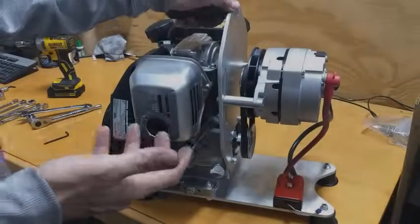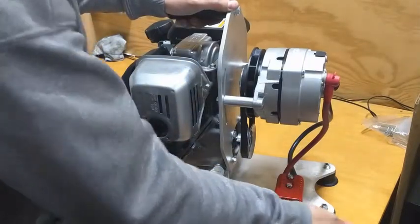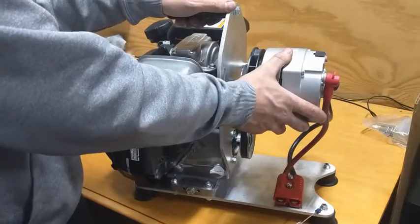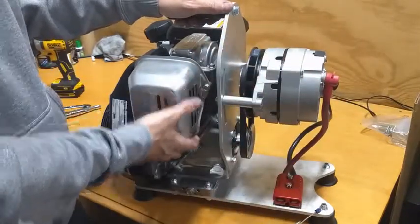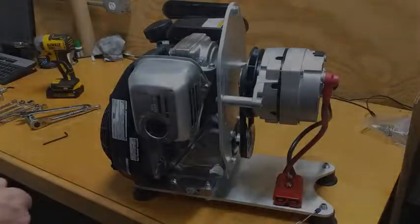Congratulations, you've completely assembled your affordable DC generator. Be sure to connect your load to the quick connect before starting up the engine. We do not want to run the alternator while it's not connected to anything, nor do we want to remove the load from the electrical system while it's running. Be sure to shut the engine down before making or breaking any electrical connections. You're all ready to charge some batteries.